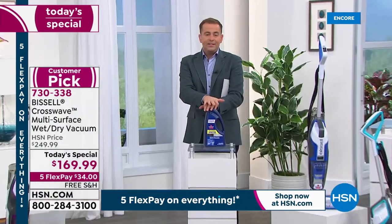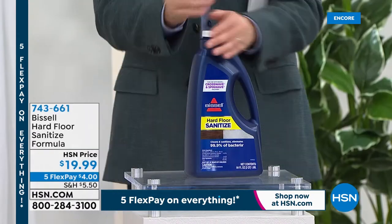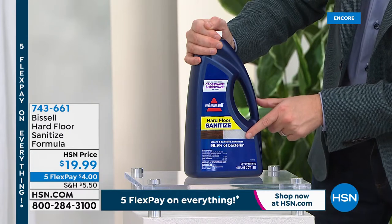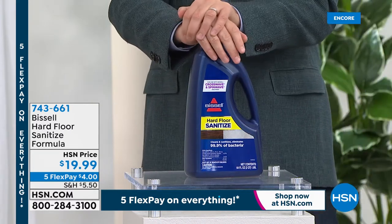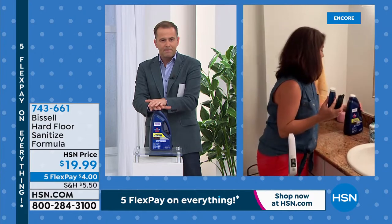This is the brand-new cleaning formula — really important. Bissell has formulated a wonderful sanitizing cleaner for hard floors that will clean, sanitize, and eliminate 99.9% of bacteria. It's the jumbo size, and people are raving about it. Tonight is a night of firsts — you're getting the multi-surface multi-purpose formula for every floor type.